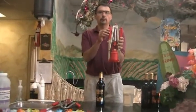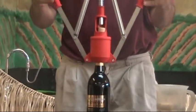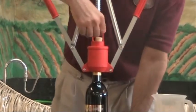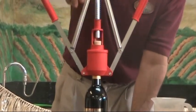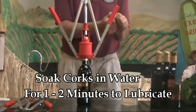So what we'll go ahead and do then, we're going to place the corking device on top of the bottle, and we're going to make sure that the center piston lines up with the center of the cork. As you can see, we need a little bit of adjustment. I've taken these corks and soaked them in a little bit of water just to lubricate them, not to soften them because they're already fairly soft.